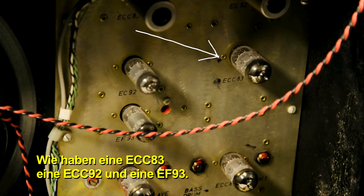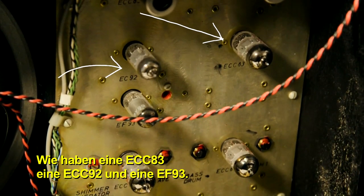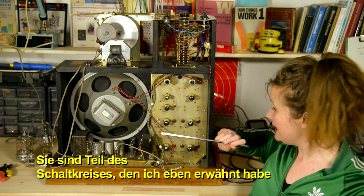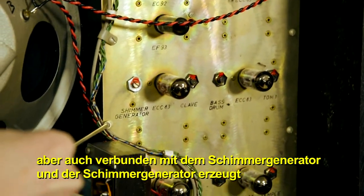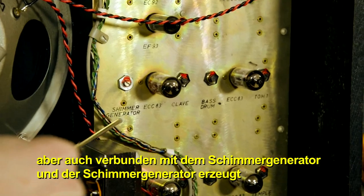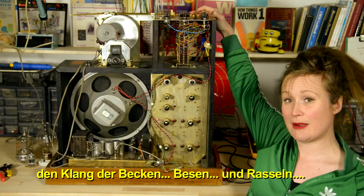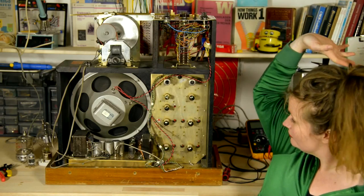Further down we have three tubes: an ECC83, an ECC92, and an EF93. They're part of this circuit I just mentioned, but they're also connected to the Shimmer Generator. The Shimmer Generator is creating Cymbals, Brush, and Maraca.